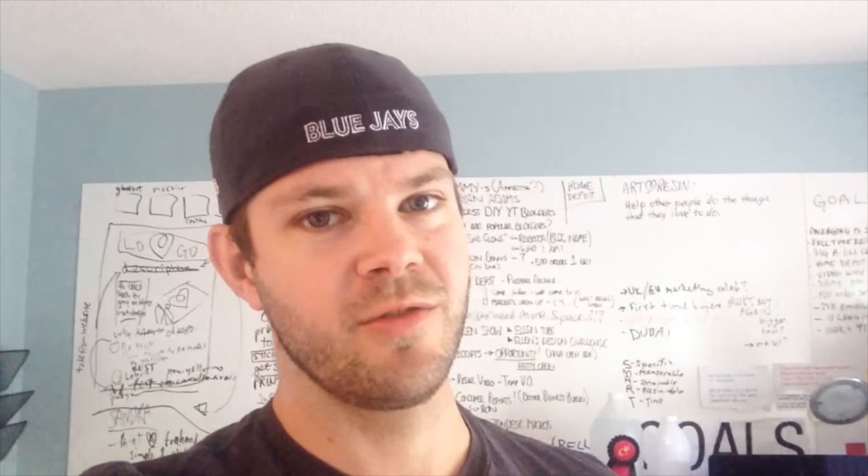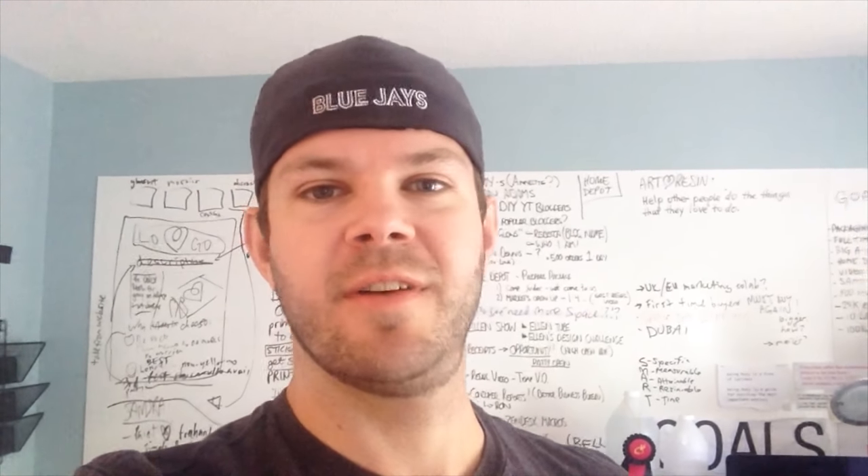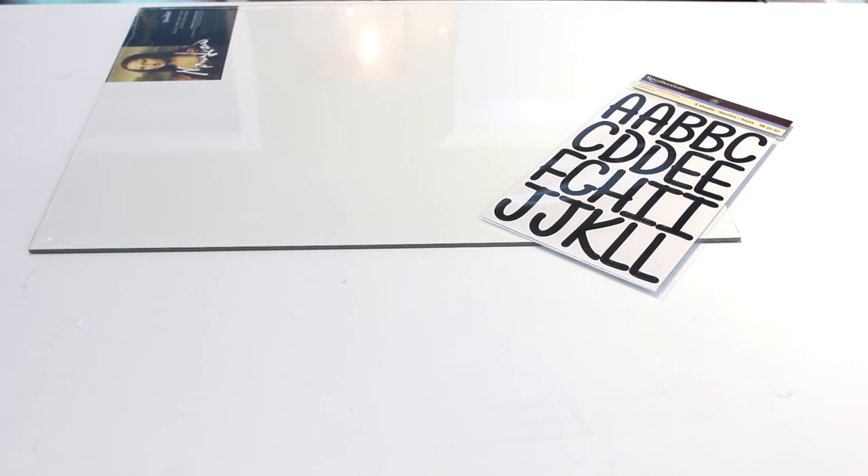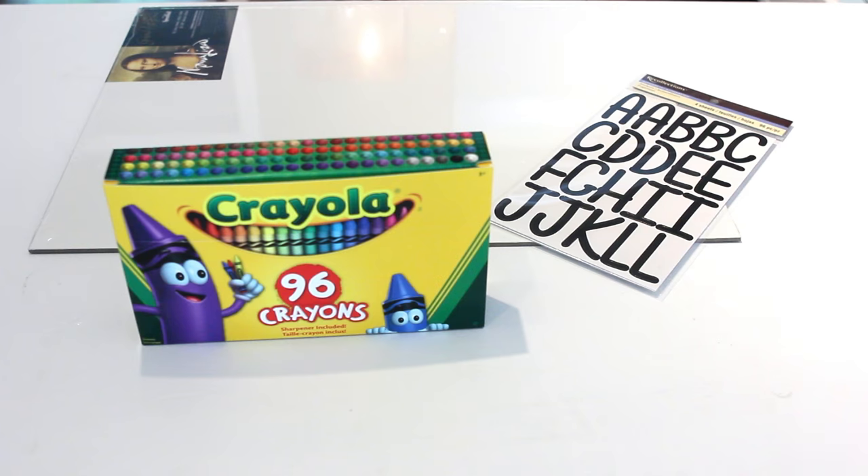Hello there! Quick video on something — I want to do a surprise for my wife and daughter, who's on her way any day now. It's simply a fun little crayon drip project, and then we'll cover it in art resin so it'll look awesome and shiny and beautiful. Stage one: dump and organize some crayons. Let's do it.